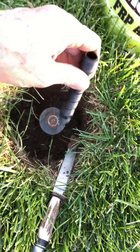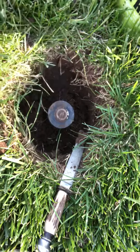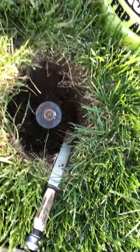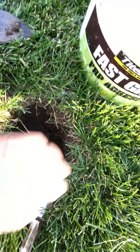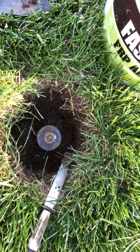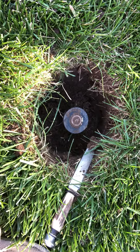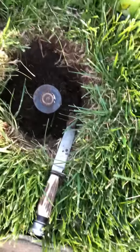So hopefully I can find the pipe, put the extension in, measure it, and then cut this off at the right piece to give me the right height. What's happened over the 7-8 years that this has been in, it's just settled into the ground. I've already found some nice worms digging in this hole. Hopefully you can see what I'm looking at.